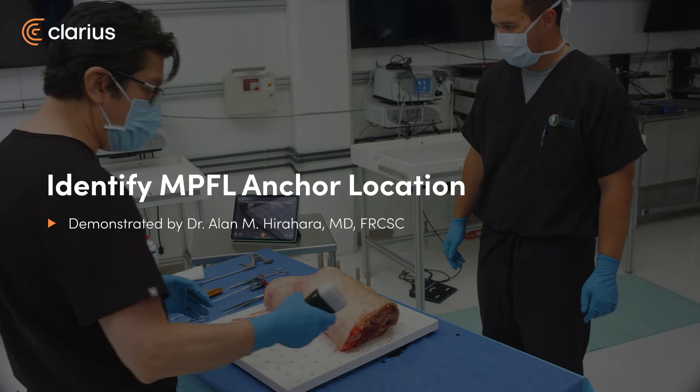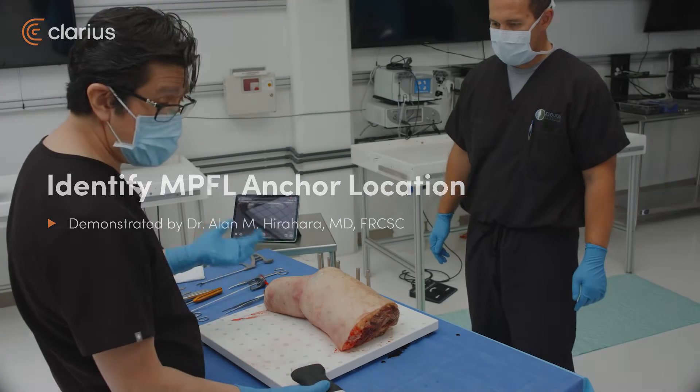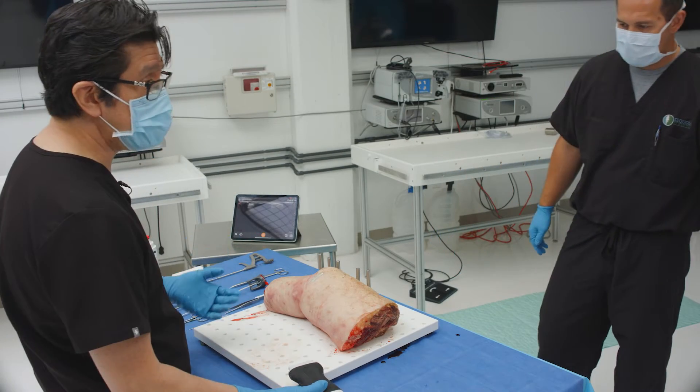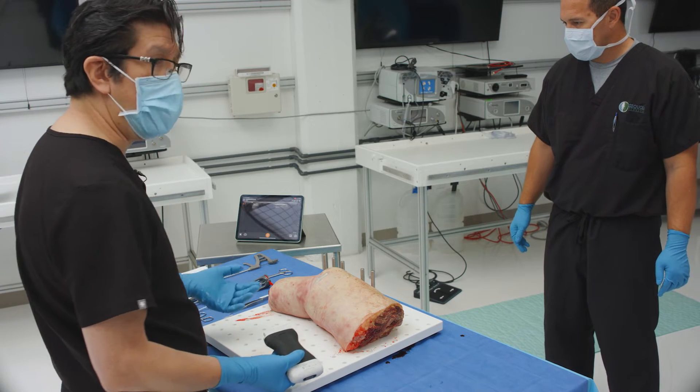Now we're going to talk about MPFL repair. There's obviously something you can also do with reconstruction. Whether you repair or reconstruct doesn't matter — this is simply a matter for localization and placement of your anchors anatomically.